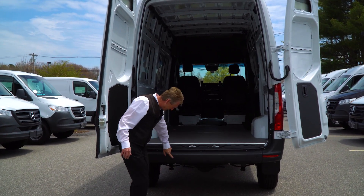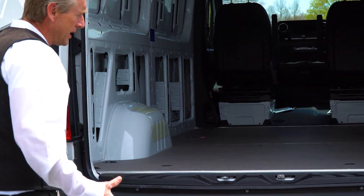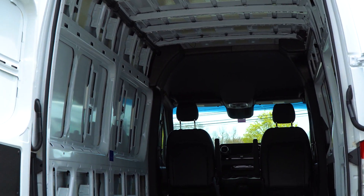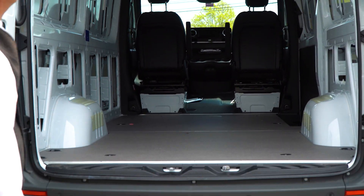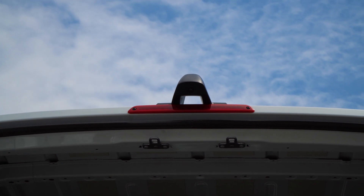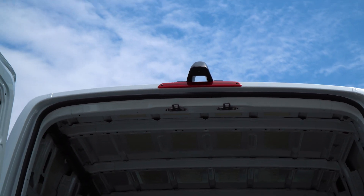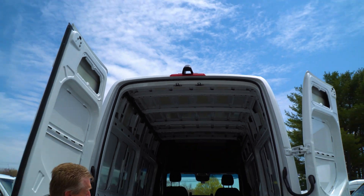Back here too, you have the sensors in the rear bumper, so when you are backing up it will alert you if you're going to hit something. There's a really nice backup camera located up by the third brake light, and when we get in the cab of the van I will display that for you on the display screen.